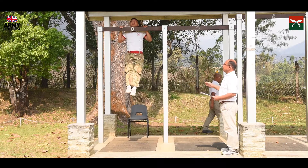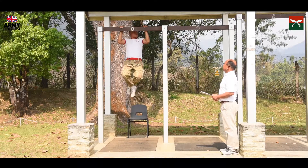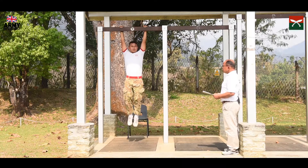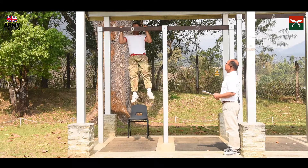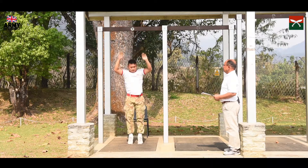Chin rest — no count. Cross legs — no count. Knee bend — no count. Swing or hooping — no count. Kicking of side poles — no count. Last pull — no count.